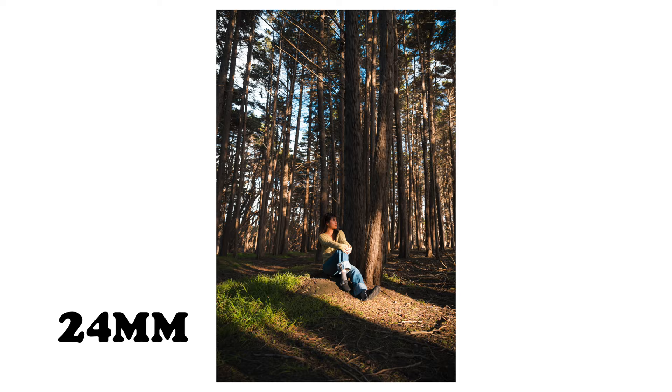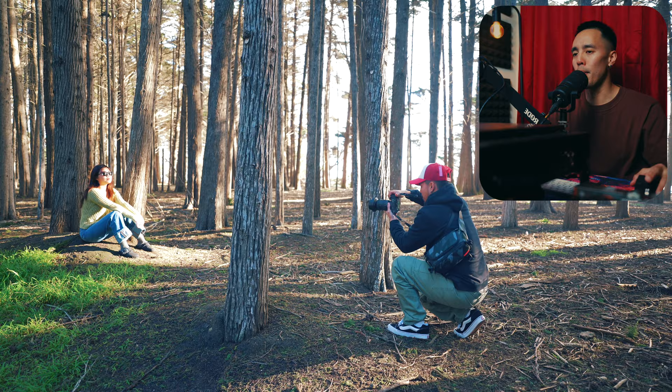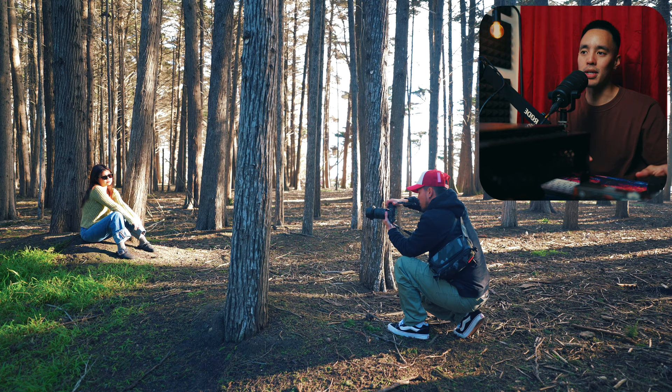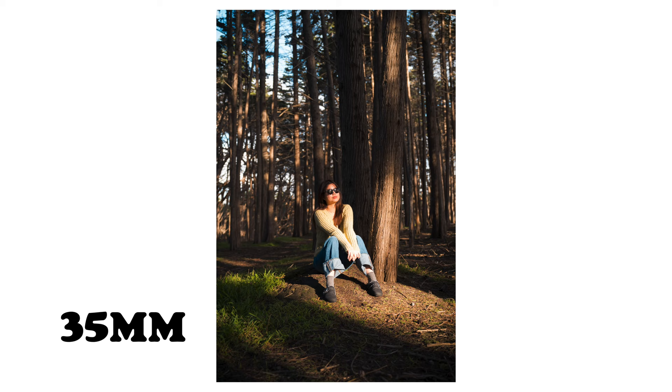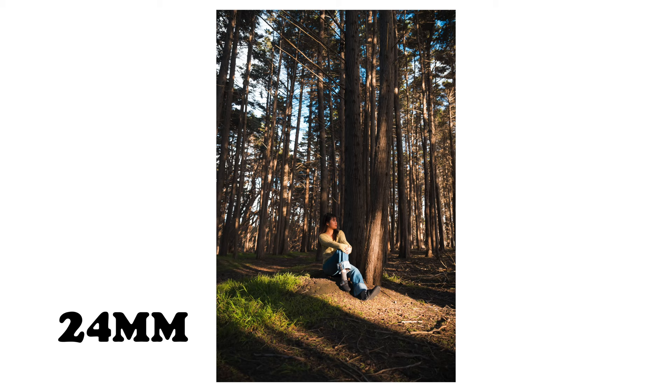For this second location I stayed at the same spot to demonstrate the range of this zoom lens. When you compare 24 millimeters to 35, 35 really is the best of both worlds — you have enough information from the background and surroundings, but the subject is also more apparent and sticks out. I'd say 24 millimeters is a bit more specialized; you really have to know what you're doing with that focal length.